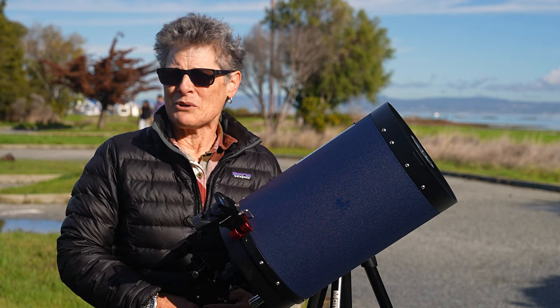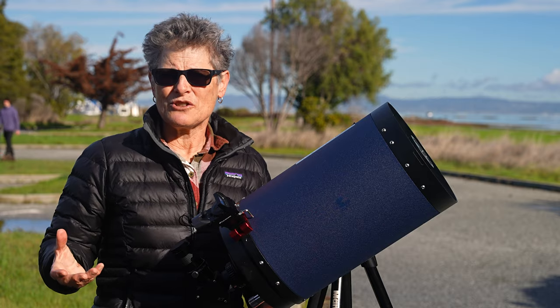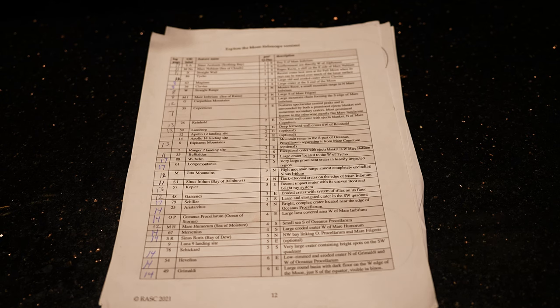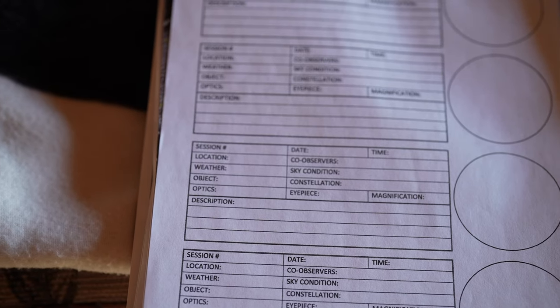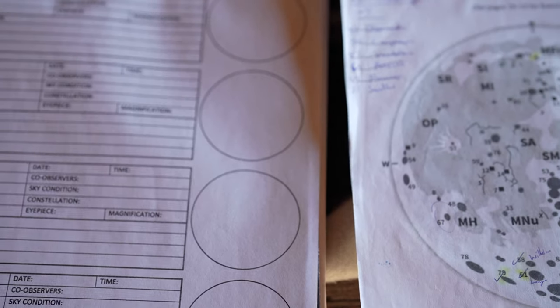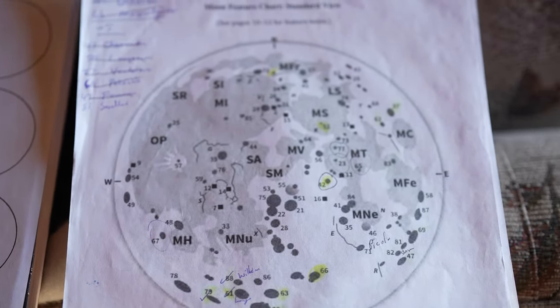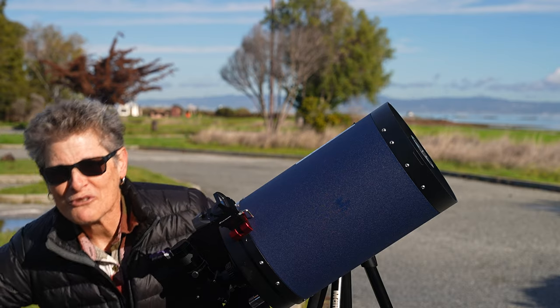You don't need to be a member to participate in their programs. You just download the list of objects you need to observe, the observing forms, and maps. But if you want the pen or the certificate, then you must be a member in good standing.